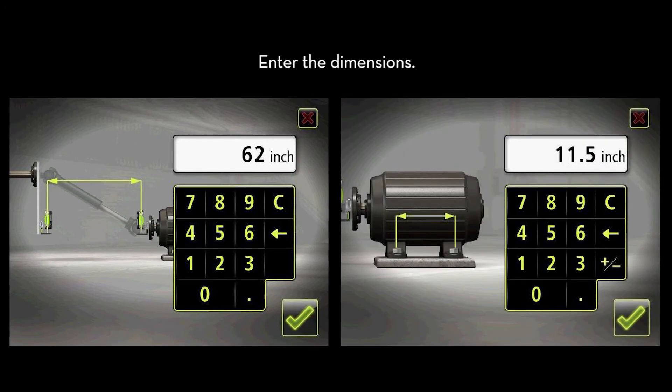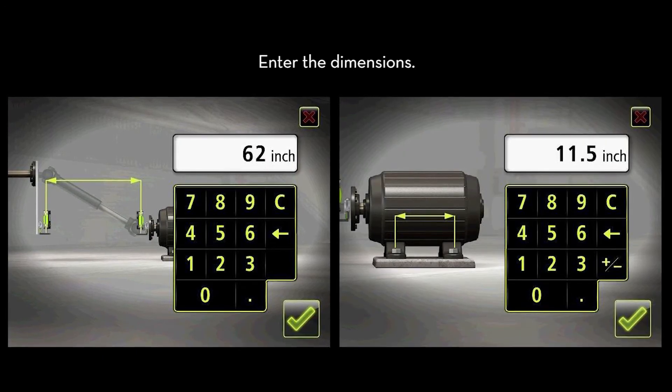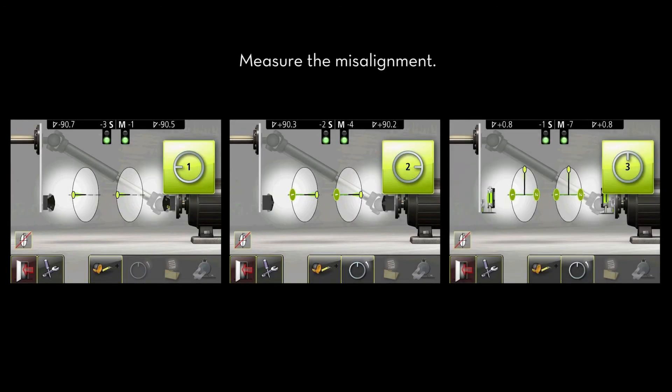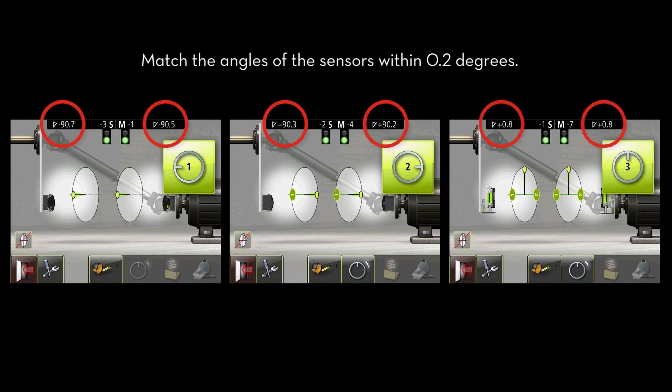Enter the dimensions between the two mounted laser sensors and the motor's feet. Measure the misalignment at 9, 3, and 12 o'clock. The angle of the stationary sensor and the angle of the movable sensor should be matched within two-tenths of a degree at each measurement location.